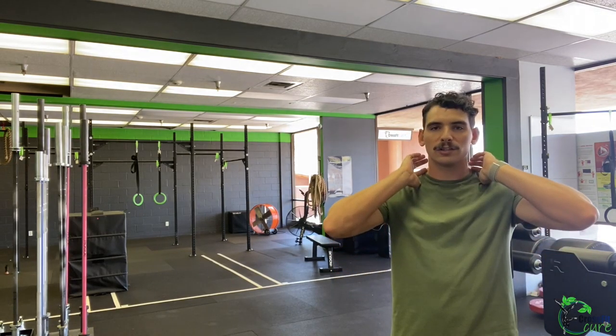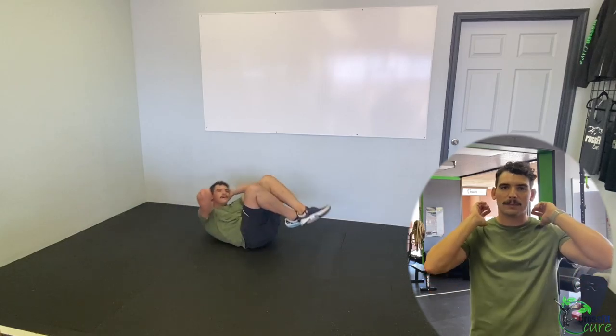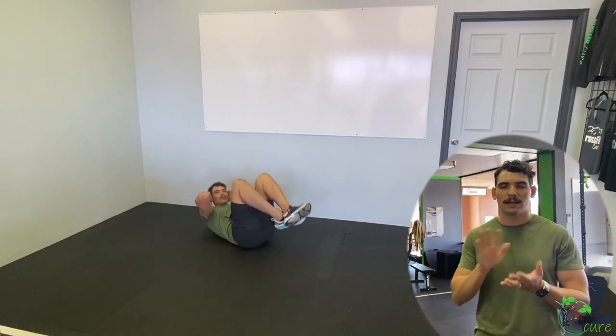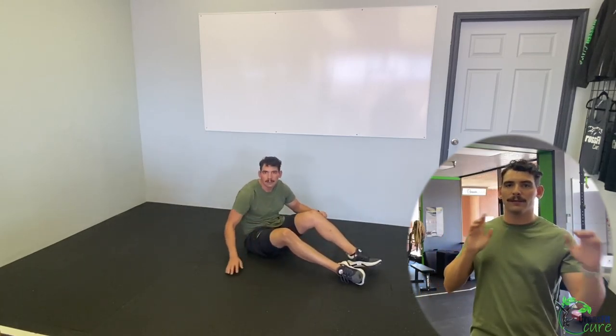Our accessory workout today is three rounds of two movements, 40 seconds work and 20 seconds rest. First movement: alternating side crunches. In crunch position — knees up, elbows up, hands next to your head — crunch one elbow to one knee, then the other elbow to the other knee sideways. Try to bring your shoulder as far as possible toward that knee for a stronger crunch.